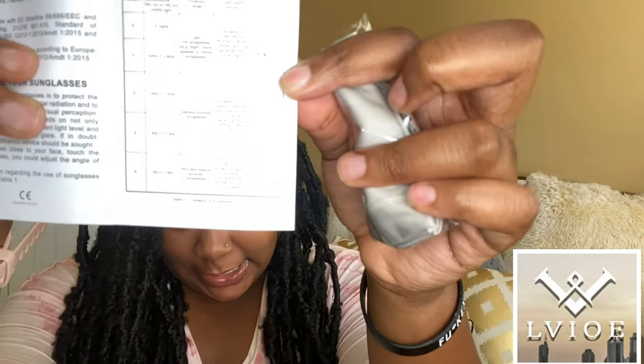It gives some of the specs on the sunglasses — the brand history, cleaning and maintenance, limitations of use, and how to preserve them best. That's really useful because I've never even considered anything like that for sunglasses. It even gives you a table for the categories of sunglasses, like category zero to one is a lightly tinted sunglass suitable for road driving.